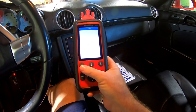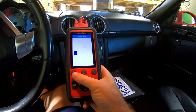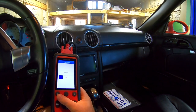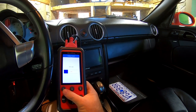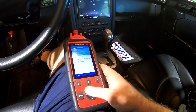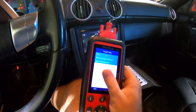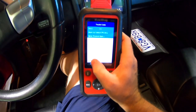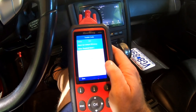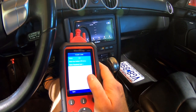We just put everything back together. I'm going to show you the code that was thrown so you guys know. I'm going to drive this car today since it's nice out — about 73 degrees and sunny, perfect day for the Porsche. It's also the first day of Missouri deer season so I won't drive it near dark. Here's what we had: P0421 — warm-up catalyst efficiency below threshold, bank one — and also P0455, evaporative emission system large leak detected.